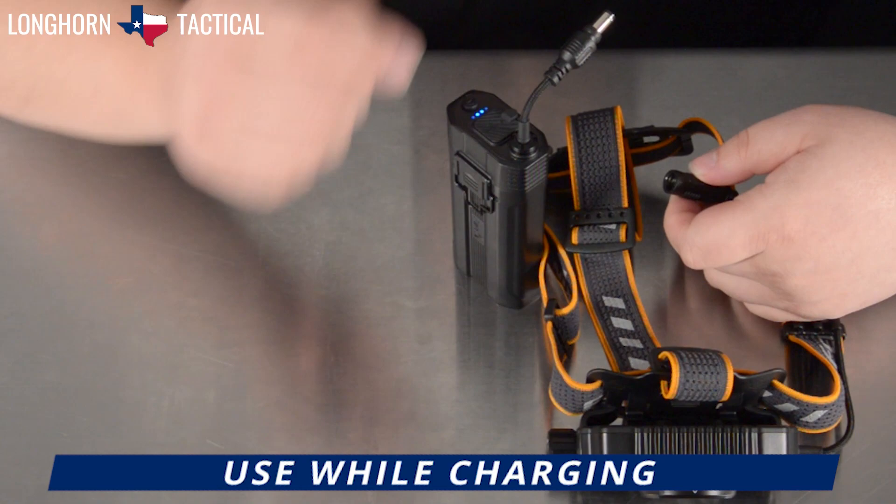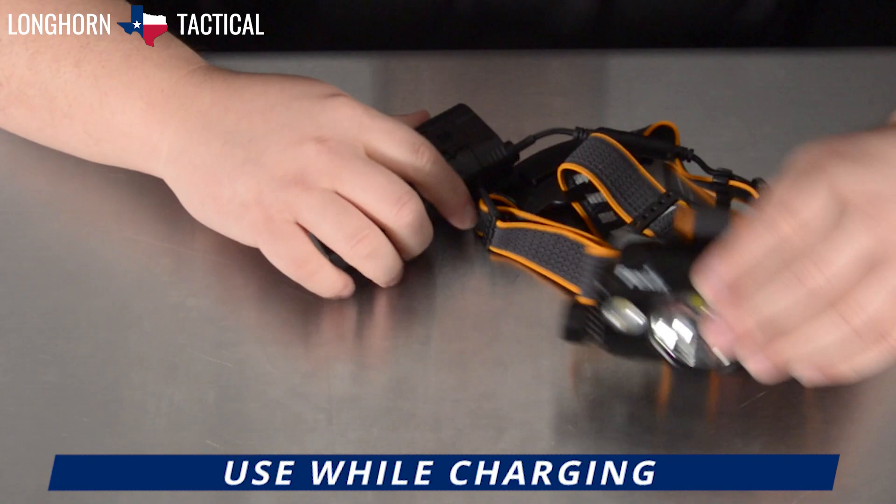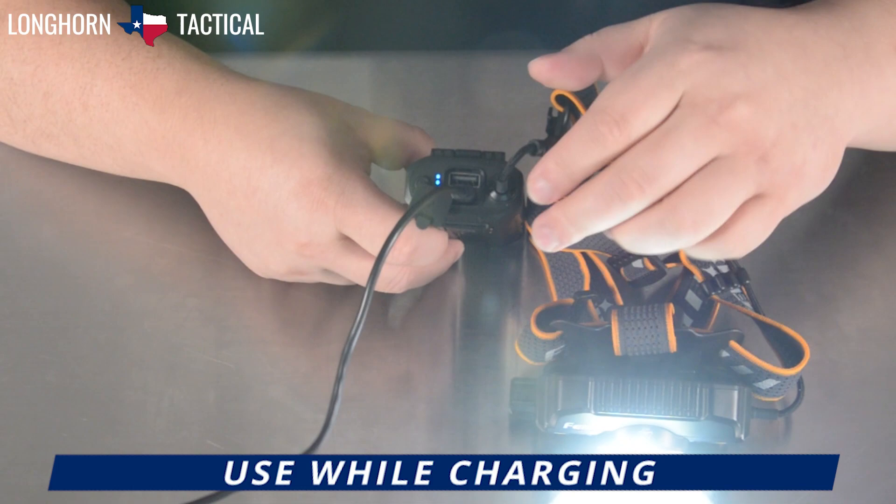Let's connect it to the headlamp, turn on the headlamp, connect the USB-C charging cable, and thus you can see that it is still being charged while the headlamp and all of its functions are still able to be used.